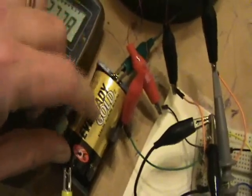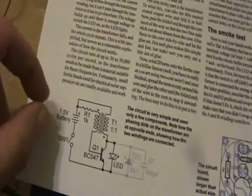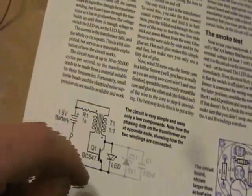I have a one and a half volt dry D cell powering this thing — this could be any sort of one and a half volt battery. Nine volt batteries work as well with the 1k ohm resistor. I noticed that when you put a nine volt battery on here, you get a very high current spike and then the current drops lower and lower and lower.